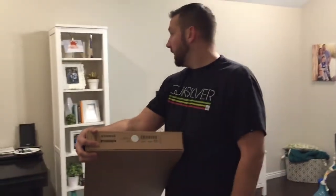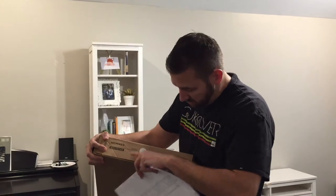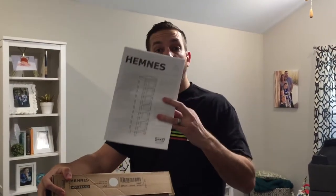Everybody loves IKEA, but they hate putting it together. This is what they call a Hemnes bookshelf. It goes with the centerpiece. I already put one of these together, so I know how to do it. I'm going to show you how to put it together and we'll follow along with the instructions.